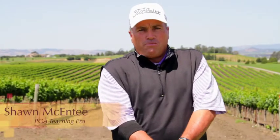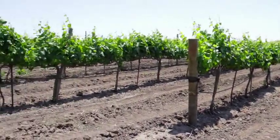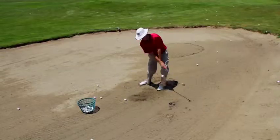Hi, my name is Sean McEntee, former PGA Player of the Year of the Northern California PGA and Southern California PGA. We're here today at beautiful Chardonnay Golf Club amongst all the grapes and the vineyards, and we have a beautiful five-acre driving range that we love to practice on and get a lot of work done on your golf swing.